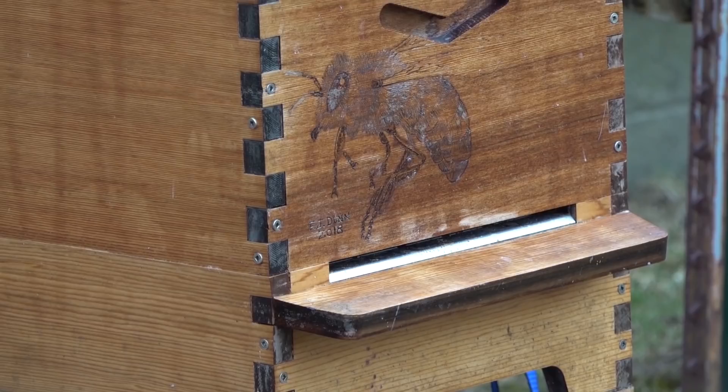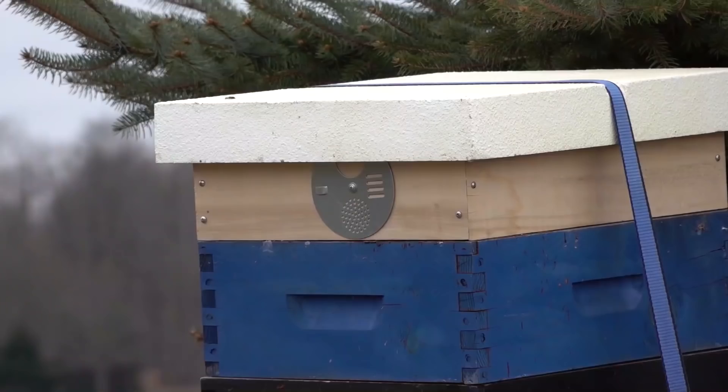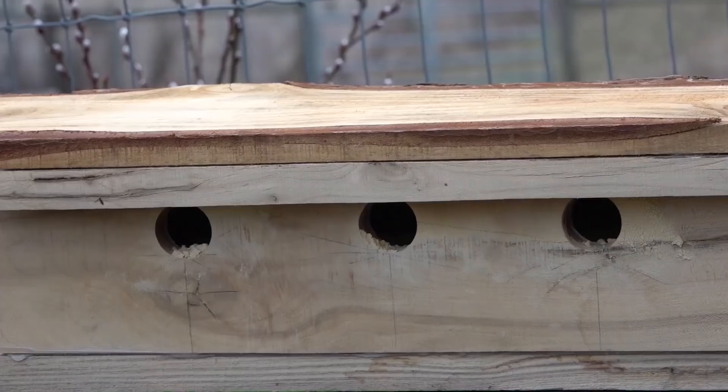Okay, happy Friday everyone, today is March 29th and the weather's not cooperating. When it warms up it also rains, which leads me to my frequently asked questions response this week: how to build these feeder shims. These things are valuable this time of year because they're going to help us get our bees off to a great start, and I'm going to show you how to make it step by step.